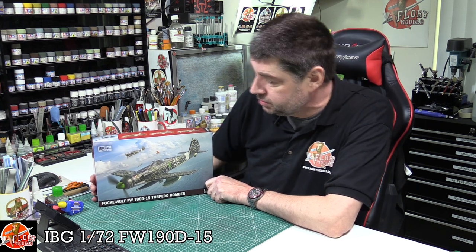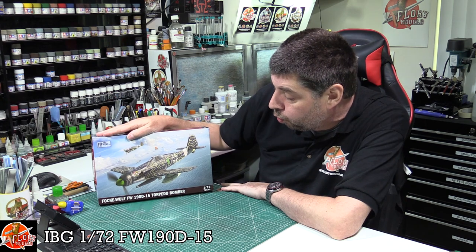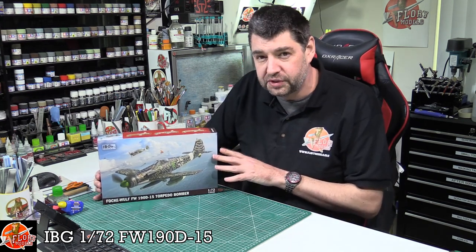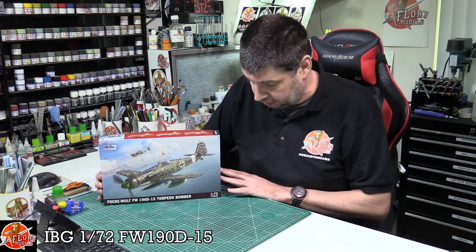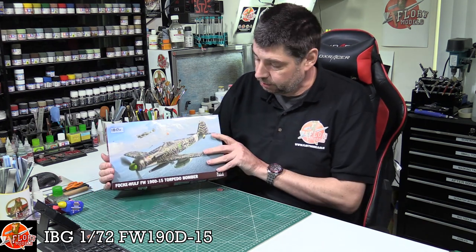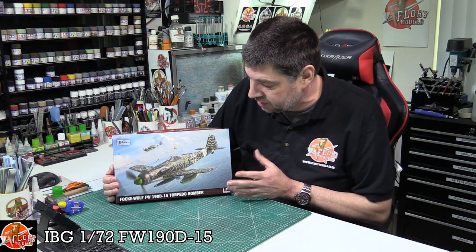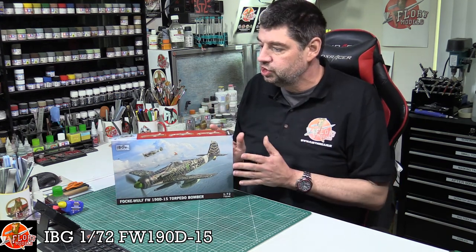Hello and welcome to Floyd Models Kit Review Time. Today we have IBG's latest release - this is a Focke-Wulf 190 D15 Torpedo Bomber. Now I know what you're saying - a what? Well, apparently it's a little bit of a 'what if.' We do believe these probably were designed, but I don't think they saw any combat because it was the latter stages of World War II. The reason I'm using this particular kit is that they brought out four different versions of the D9 in various guises, so we thought we'd use this 'what if' kit as our basis because the rest of the kits should follow along.